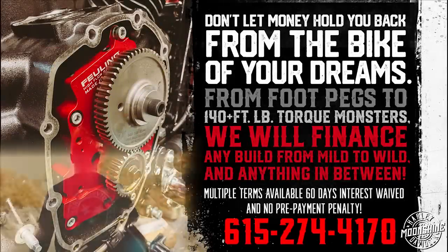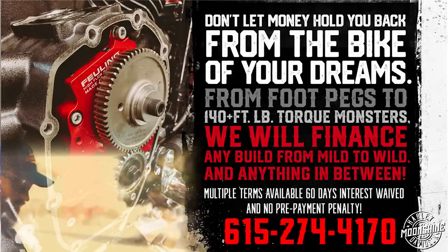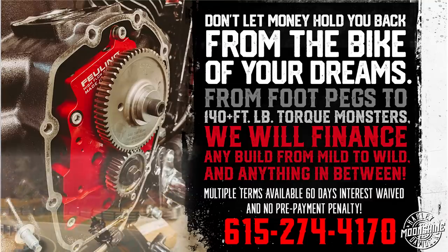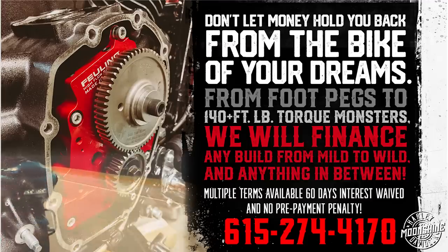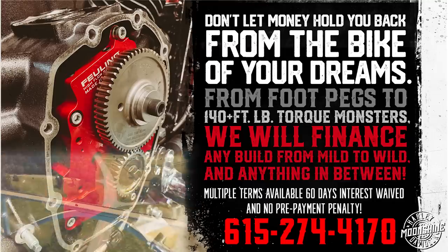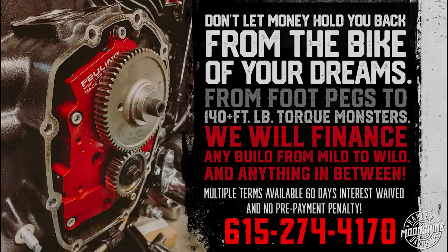Alright guys, if you're looking to have something built but don't have all the cheddar now, we got it solved. Moonshine Harley-Davidson has in-house financing for anything from exhaust upgrades to full motor builds — whole things. It's in-house financing at Moonshine Harley-Davidson with multiple options available. We do one-year terms, two-year terms, three-year terms, or 60 days same as cash with interest waived. If you're interested, please contact us — call the number below. It takes a couple minutes and we'll see if we can get you all set up. Thank you.